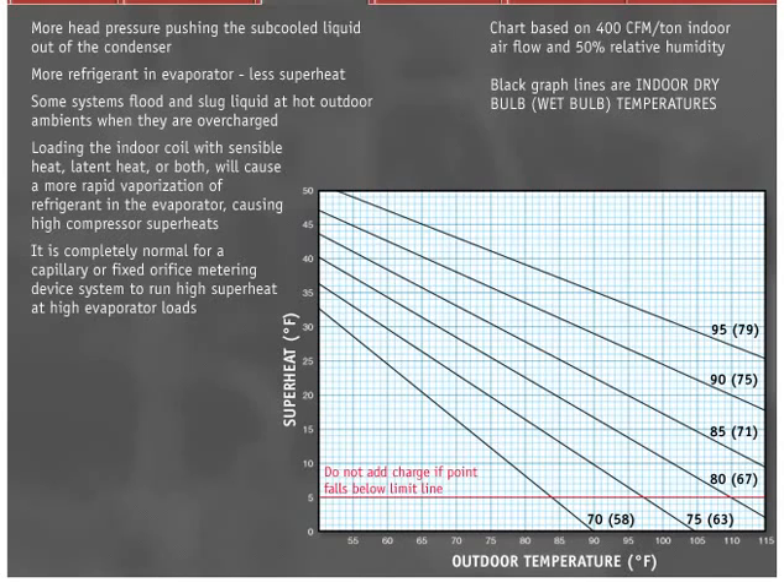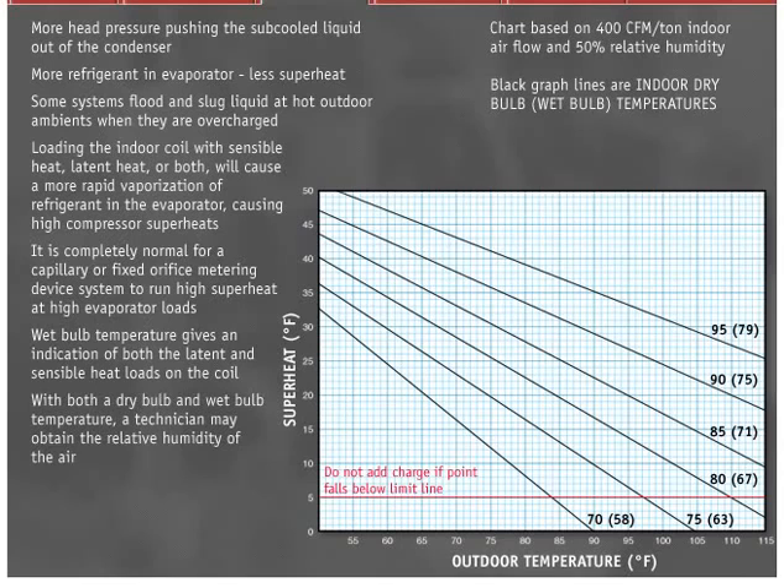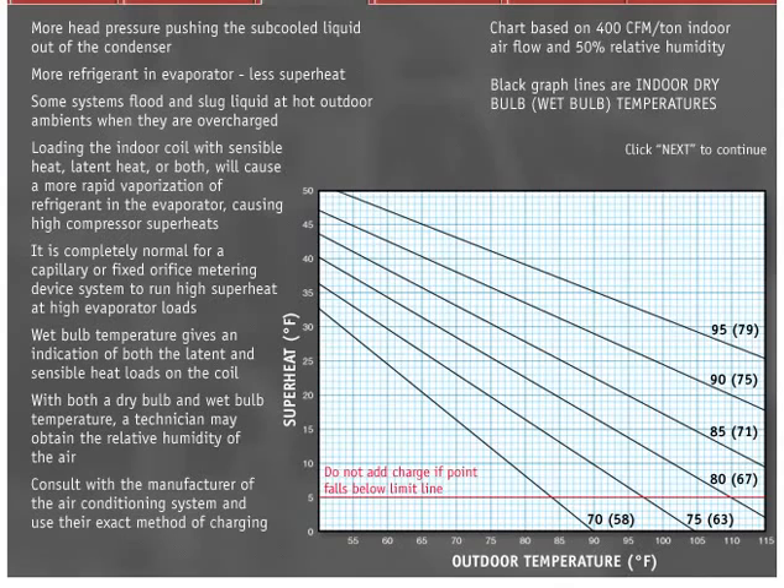Technicians are often hesitant to measure and use wet bulb temperatures when working on air conditioning systems. However, it is very important to get these measurements when in the field. Wet bulb temperature gives an indication of both the latent and sensible heat loads on the coil. With both a dry bulb and wet bulb temperature, a technician may obtain the relative humidity of the air. When charging capillary tube and fixed orifice air conditioning systems, consult with the manufacturer of the air conditioning system and use their exact method of charging.